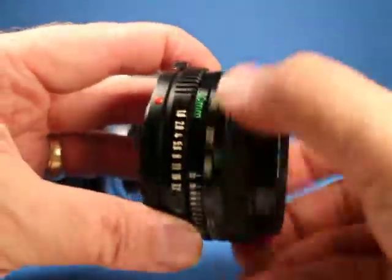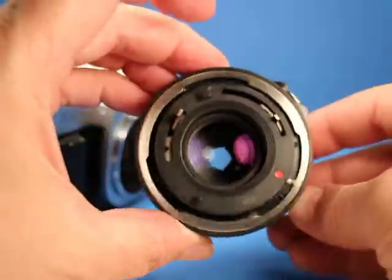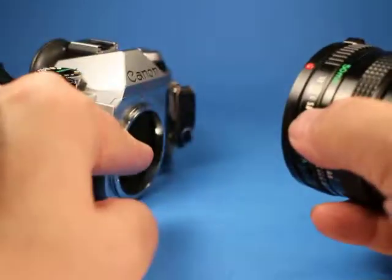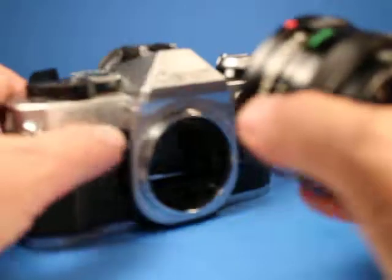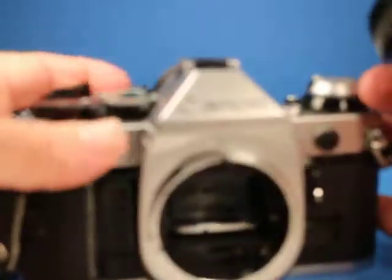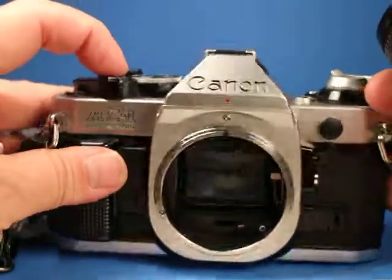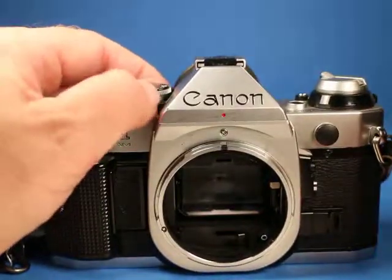I did look through this lens and didn't see any problems. We're going to pull it off here and work the focus a little bit — very nice and smooth, looks good on both sides. I mounted it to the camera, set the camera on bulb, had it wide open, and looked in toward an LED flashlight, and it seems to look really good.